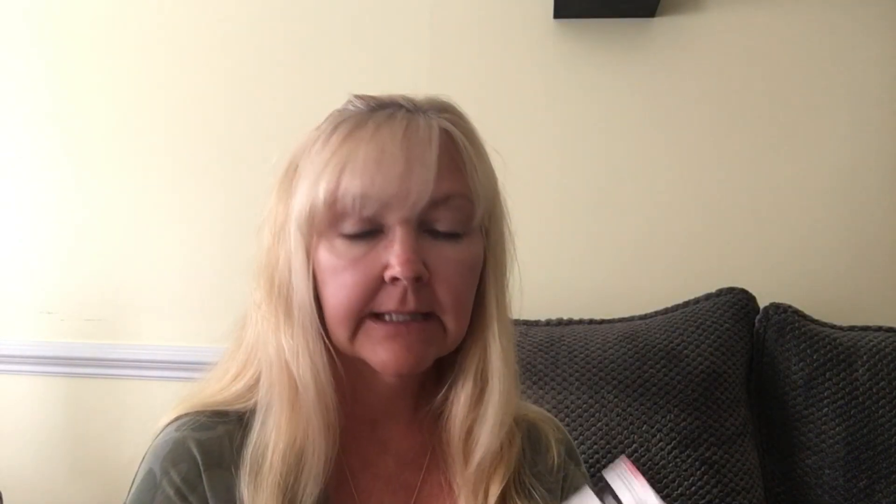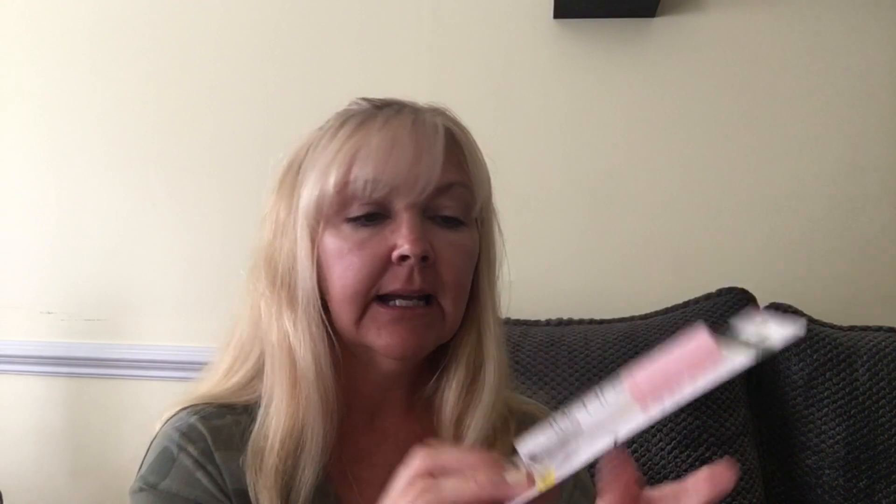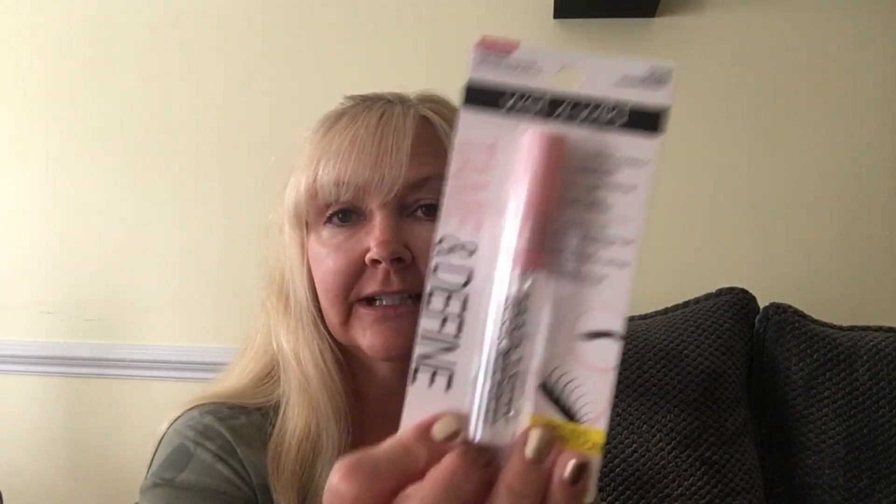I did pick up another one of these Wet and Wild clear mascaras because my daughter took the other one. This is nice to have when you're at the pool or the beach or any kind of water situation.